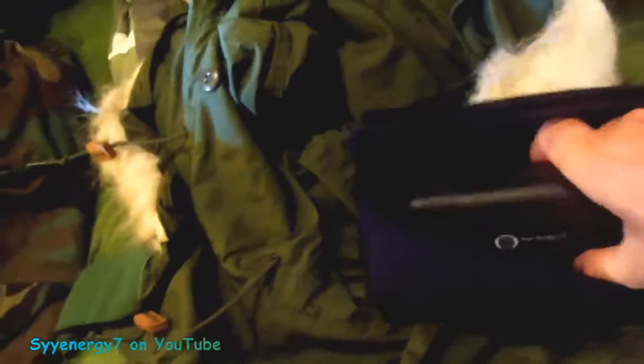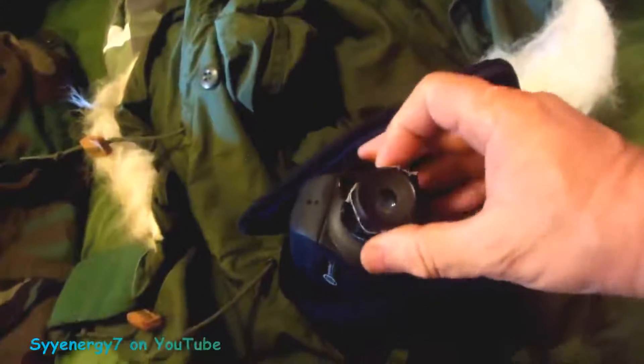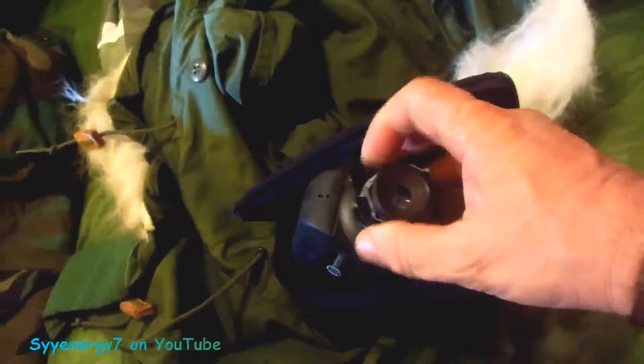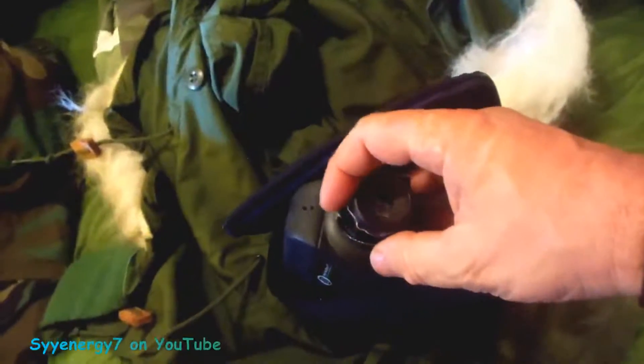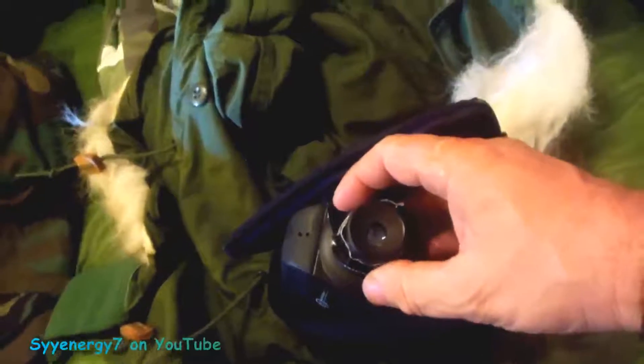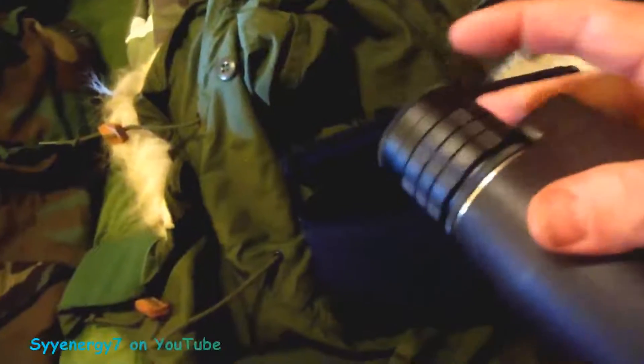If it were mounted on a rifle it'd be even better, though I'm not sure how you'd do that. Anyway, I just wanted to point out these adjustment tips I'd forgotten about. Once you adjust the eyepiece to your eyesight, put some tape on it so it doesn't move.